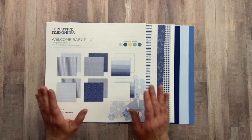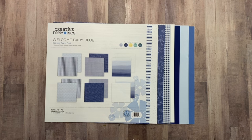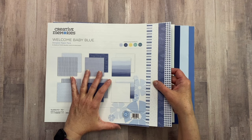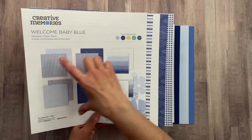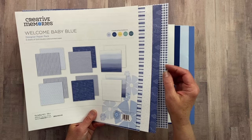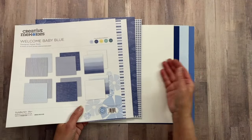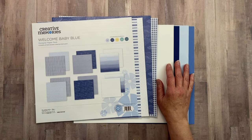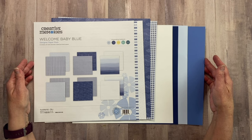That's my goal for today, and I am also going to dip into the Welcome Baby Blue, which is part of the Welcome Baby collection. I'm going to create a two-page base page today with no photos, because I am making this for somebody else. But I will put mats down wherever I will be having photos. I'm going to be creating a background page first, using four different sheets of paper.